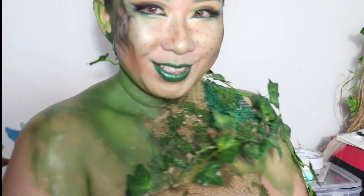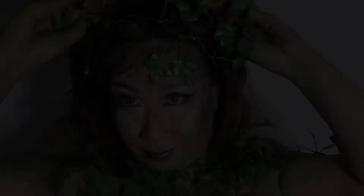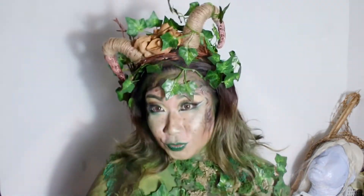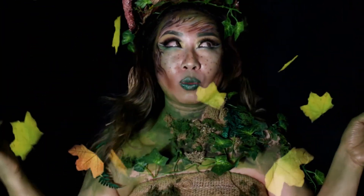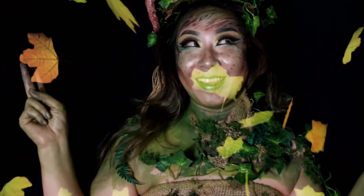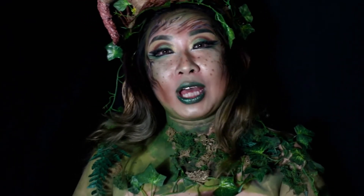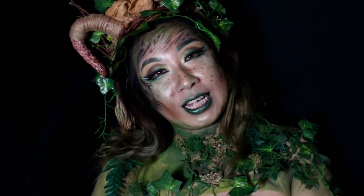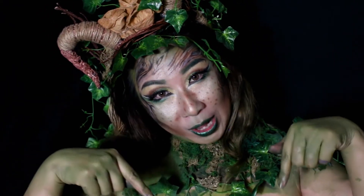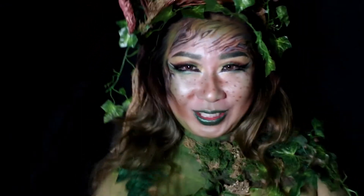Dan face painting yang aku gunakan kali ini warnanya adalah hijau dan kuning. Segitu aja makeup tutorial yang aku buat kali ini. Semoga bisa menginspirasi kalian. Kalau misalnya ada yang mau ditanyakan, silahkan drop komen di bawah ini aja. Thank you very much sudah mampir. See you on my next video!